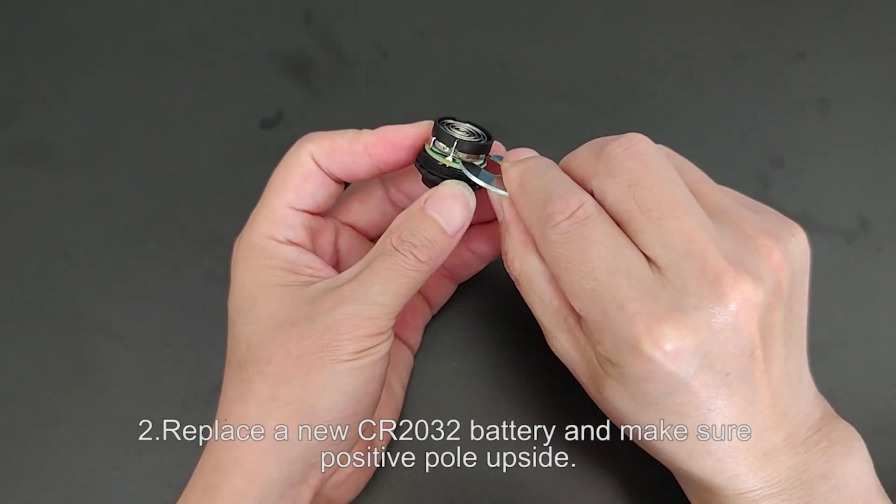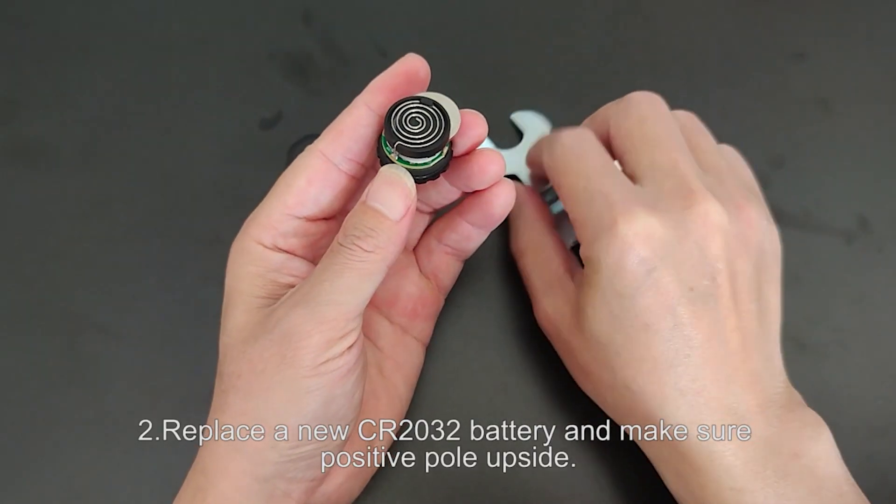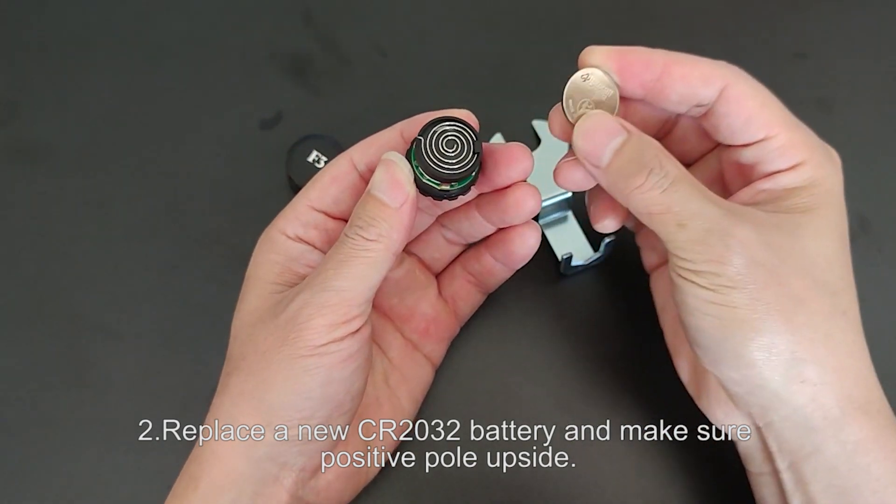Step 2: Replace a new CR2032 battery and make sure the positive pole is facing upside.